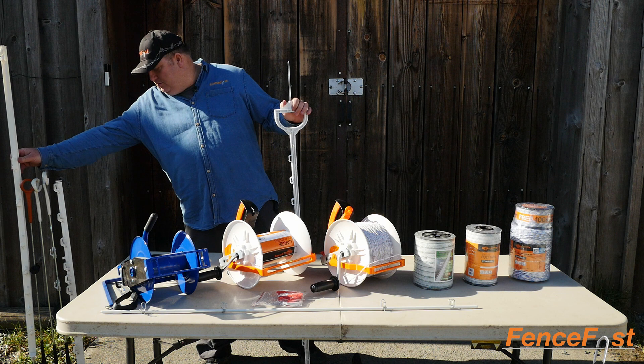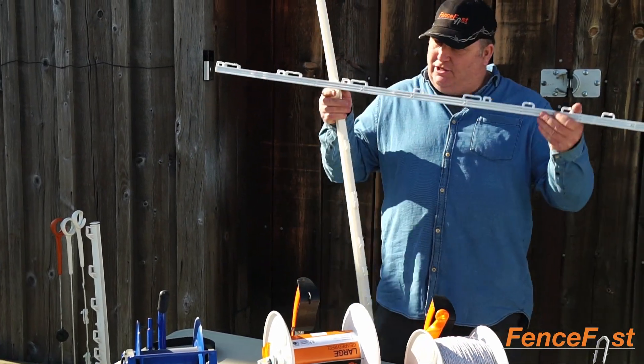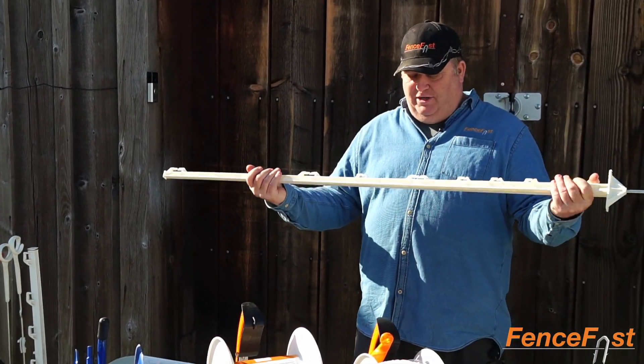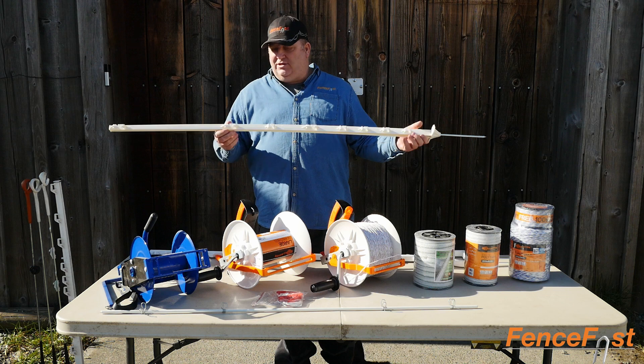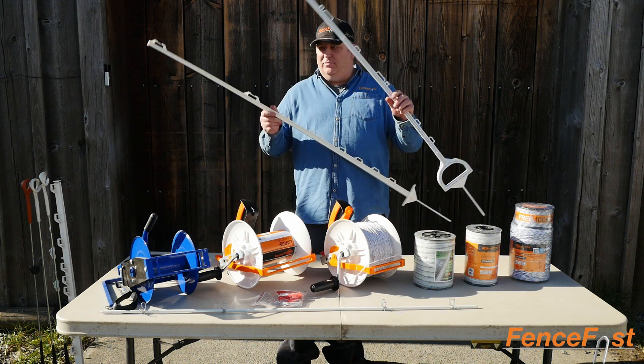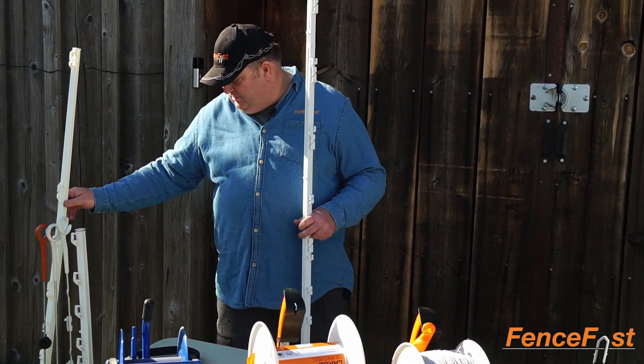There's also a more economy version as well — very similar product. This is a Kerbal post here, and this is a Beaumont brand, so it's a little bit lighter duty. It still has the wide slot, just not quite as sturdy as the Kerbal post product, but we carry both of these. These are really a good setup if you're wanting to do bison strip grazing.